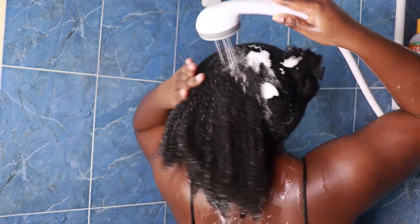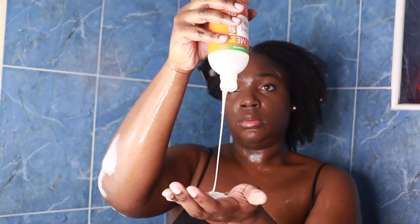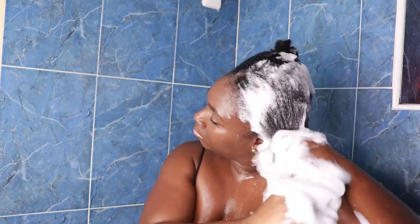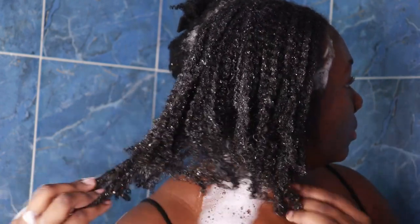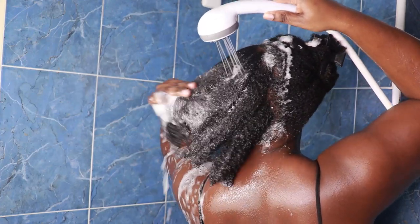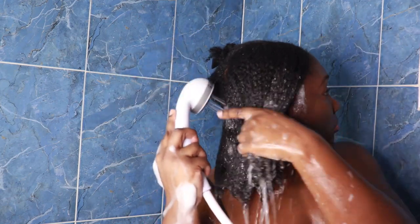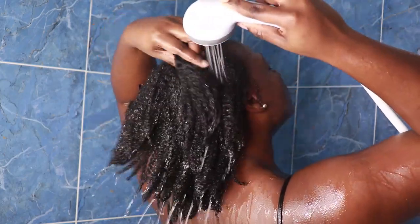I'm making sure all of that shampoo is out of my hair, then I'll proceed with my second shampoo. For the second shampoo, I like to go in with a moisturizing shampoo — this will be the first step of putting moisture back into my hair after the clarifying shampoo stripped everything. My curls are starting to clump up; my hair has been deeply cleansed and this moisturizing shampoo is now adding that moisture back. I really make sure all of the shampoo is thoroughly rinsed out.